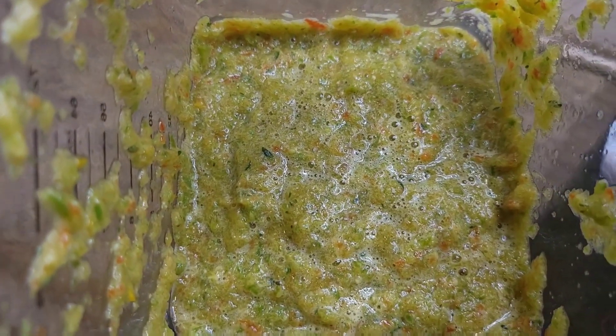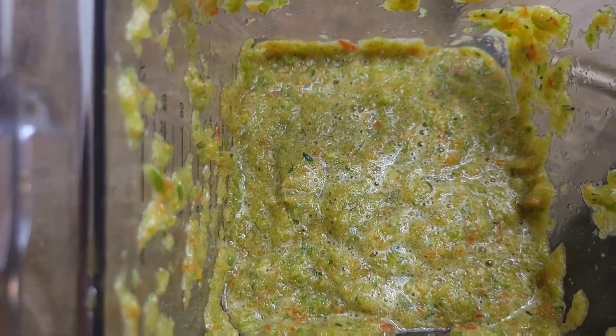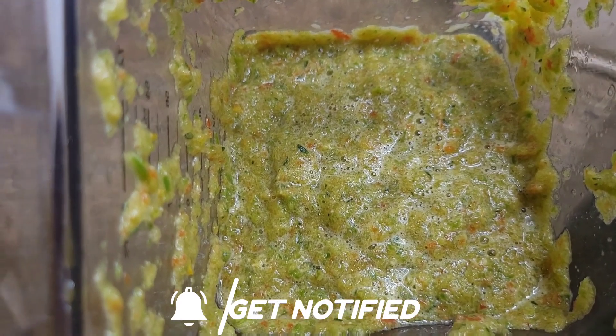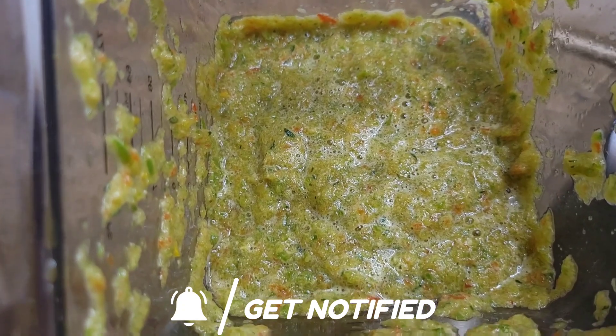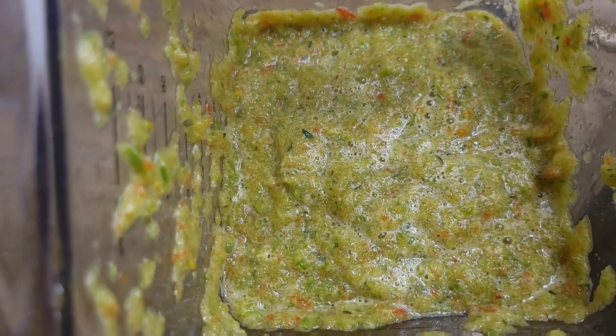So once you're done, this is what your seasoning will look like. And this is great especially for saving time when you're cooking, because you have all your natural seasonings blended already. So you don't have to worry about getting seasonings, cleaning them, cutting them — because it's already done and blended and sitting in your refrigerator.